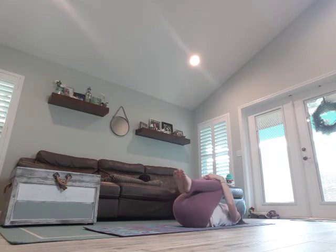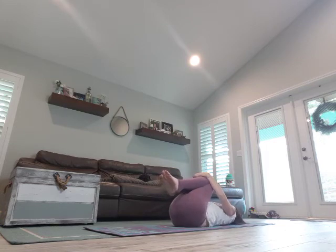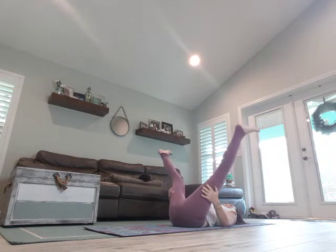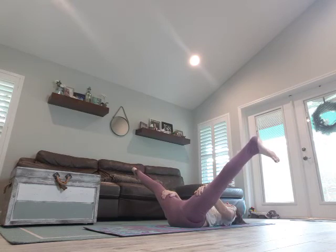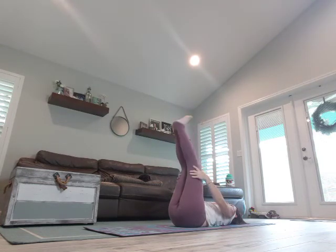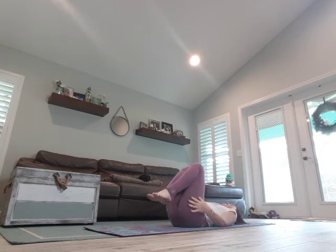Go ahead and rock side to side — you should feel a nice massage in your lower back. Feels really nice. Last but not least, let's open up our legs wide, flex your feet, and just breathe. Make sure your tailbone is down towards the mat. Go ahead and close those legs in, hug it in one more time. Thank your body. Let's come into corpse pose.